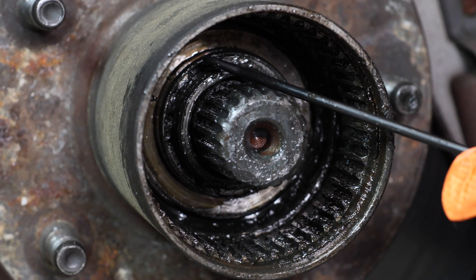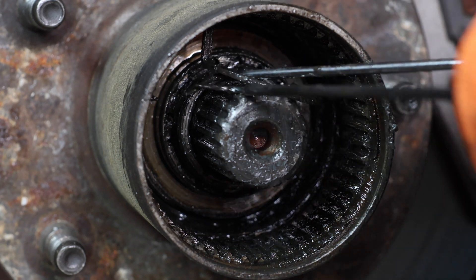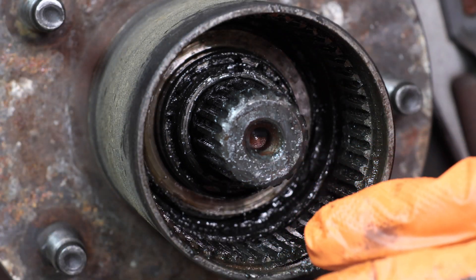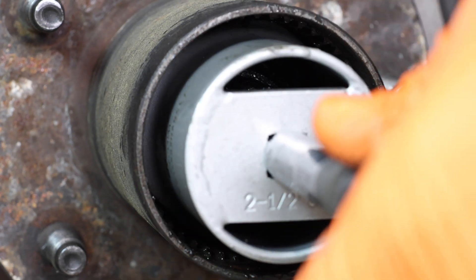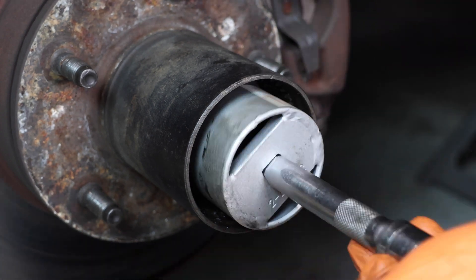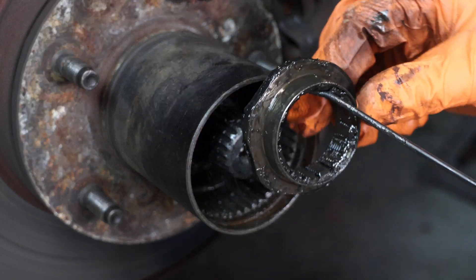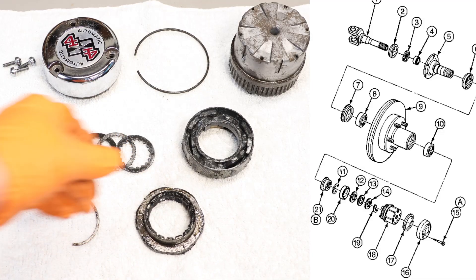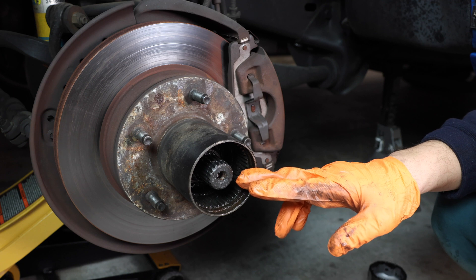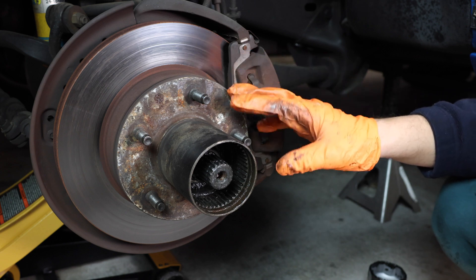Now this spindle nut here has a little locking clip that you have to remove as well. Now it's time to remove that spindle nut, so grab your socket and go to town. This is a great opportunity to repack your bearings, so I will be doing that next and showing how to install the two-piece wheel seal for this model truck.